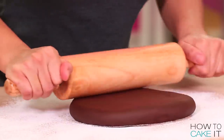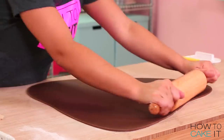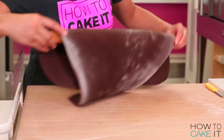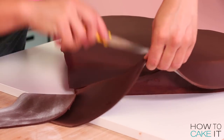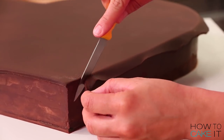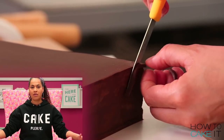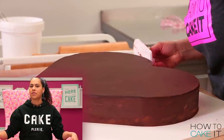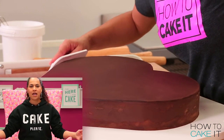Now I want to cover the top surface of my heart cake with chocolate fondant. I roll out some chocolate fondant, big enough to cover the heart. I pick it up, drape it on top, and then trim using a sharp paring knife flush with the side of the cake all the way around the heart. It was so chocolatey at this point — intoxicating. Chocolate fondant actually has real chocolate in it.